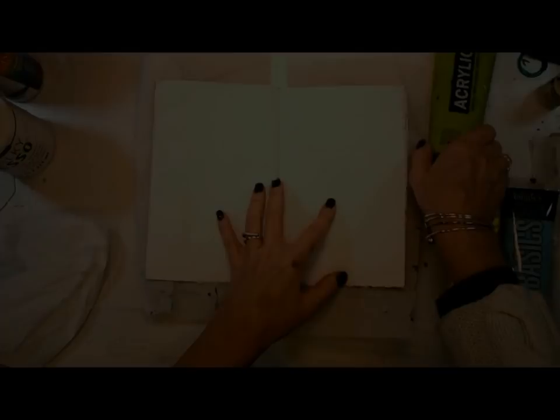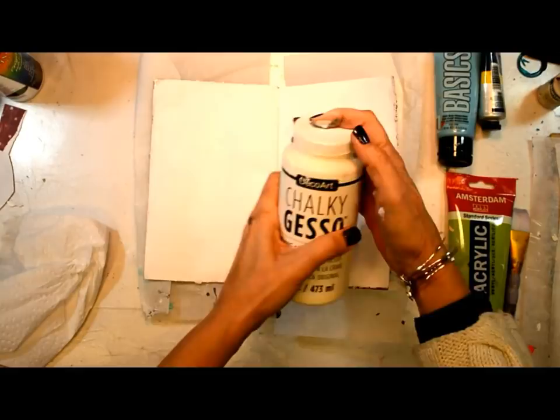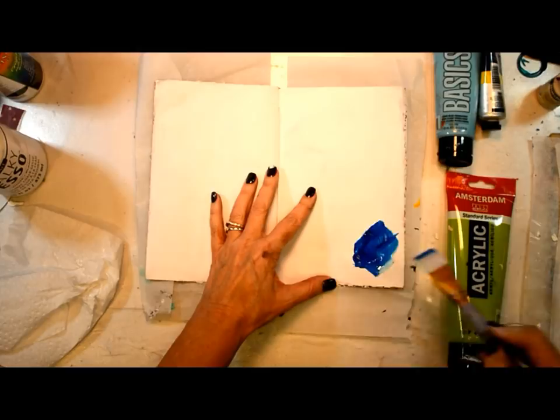Well hello my friends and happy Sunday to you, it's Sean for another Sunday inspiration video. Today I am working in my handmade journal with basically three colors to start with — no paper, can you believe it? Just stepping outside of my comfort zone 100% on this page.